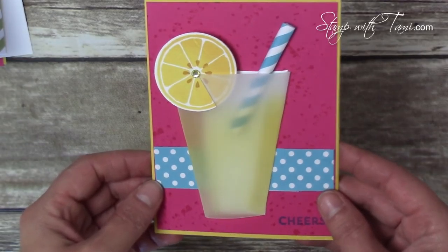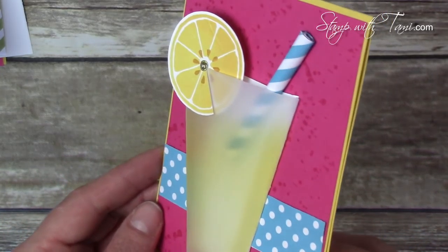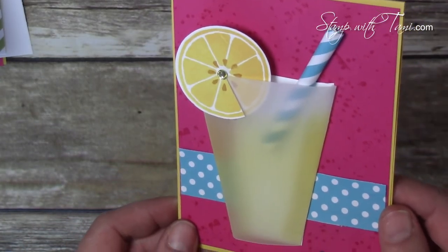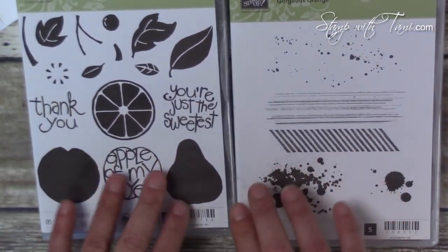This card was designed by Lindy Norsted; it was a swap she gave me in Salt Lake City at On Stage. Now let's make it! Today we are going to be making this fantastic 3D lemonade card — it's so cool and really quite easy. I'm going to change it up just a little bit. The stamp sets I'm using are the Stampin' Up Apple of My Eye and Gorgeous Grunge.